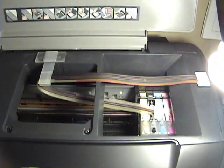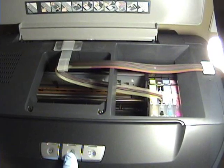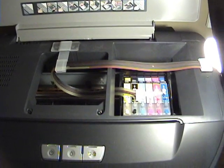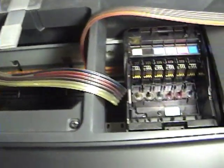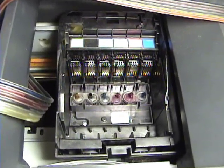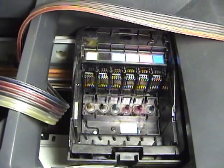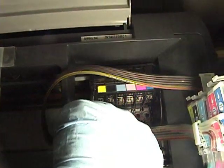I need to clean the print head — there are little jugs down here. We're going to press the little button here. Now that it's at the pullout point, we'll shut off the power and unplug it. I pulled all the cartridges out and here is where I'm going to get in there and do my cleaning. I'm using 50% Windex — just regular Windex — and 50% distilled water.